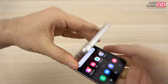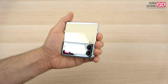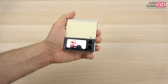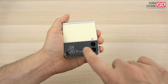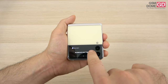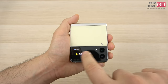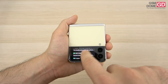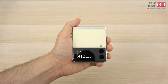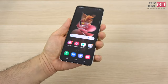Speaking of the cover screen — if you double press the power button you can trigger the camera and use the main camera as a selfie camera. You can also use the cover screen to navigate between notifications, music, weather, schedule, alarms, health, voice recorder, timer, and so forth — all customizable from the settings. You can see notifications and activate Samsung Pay with a swipe.